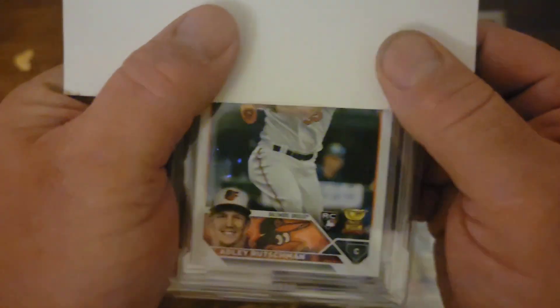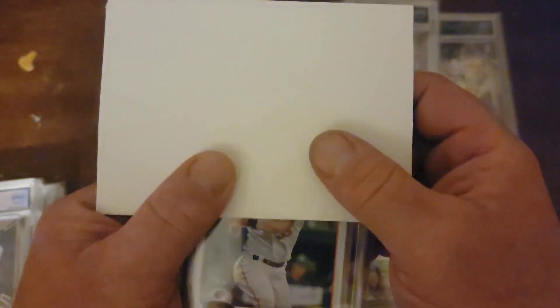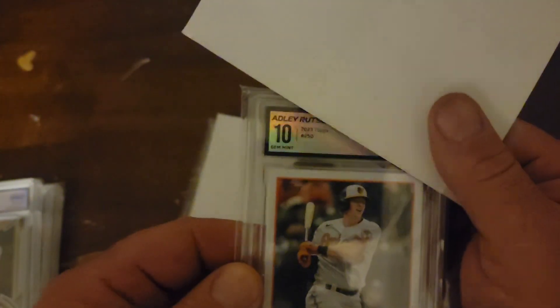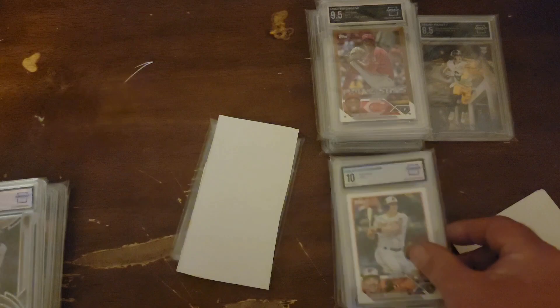I am totally bummed. Adley Rutschman — this is the base. These sell in a PSA 10 for about 40 bucks. So for Arena Club, if I could pull 30, I'd be happy with that. And a 10. Well, that's good. That's one I wanted. Corners — man, I may question that a little bit.